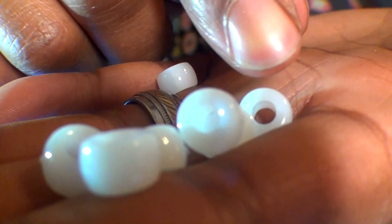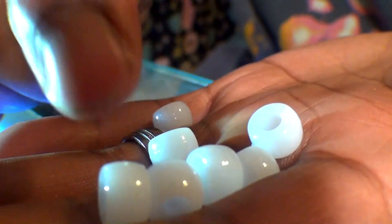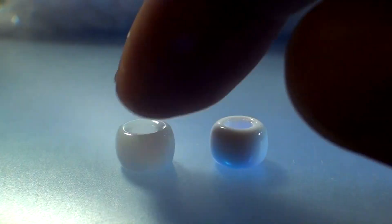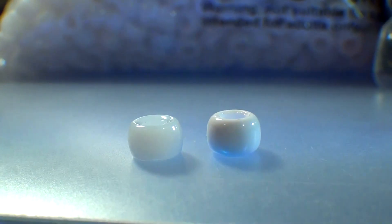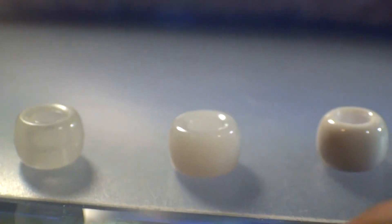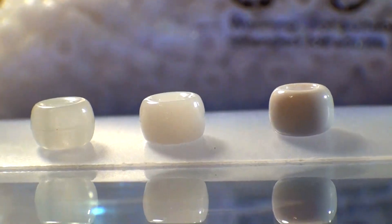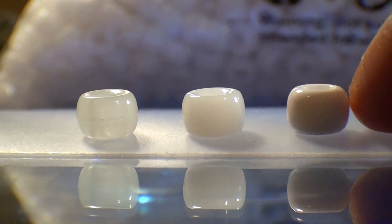Unfortunately, I do have a few critical things to say about the white beads. First is a slight comparison in color, as these are labeled as white — I would consider these more of a crystal white, as they do have a slight translucent look to them. With a side-by-side comparison, you can see they look more closer to clear than white, as it sits here in the middle next to the other brands.